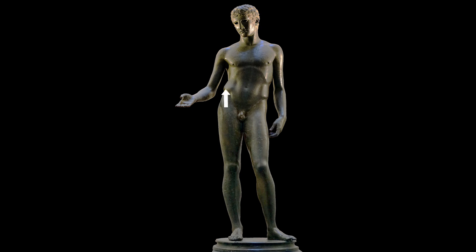If his right hip juts upward, his left shoulder falls down towards it. And so they're in opposition. The same is true on the other side: on his left, his hip falls and his shoulder rises.